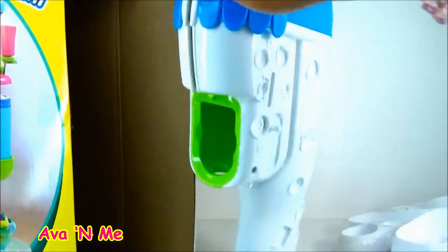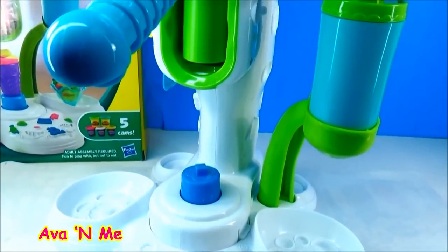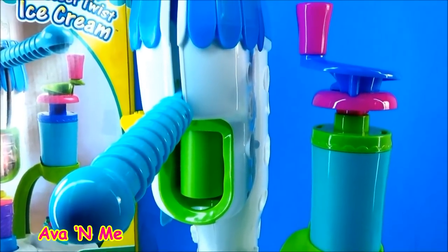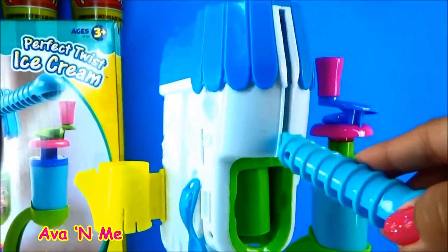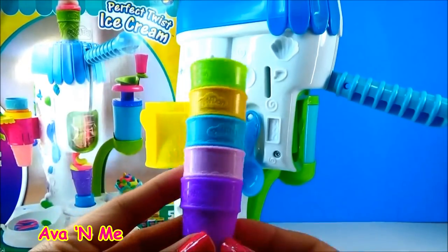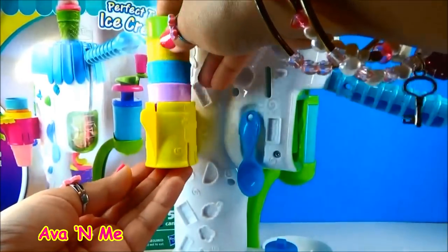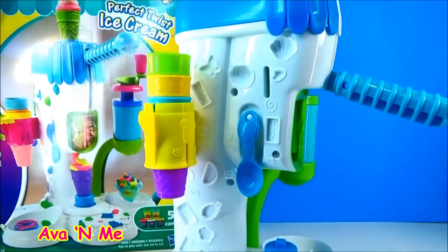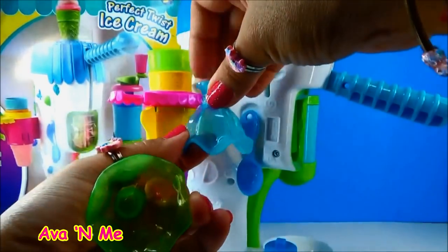This is our ice cream maker — the Perfect Twist Ice Cream Maker. It comes with a super duper cute, colorful ice cream cone, and it's got a holder. Put it right there — super cute. And here's our sundae holder.